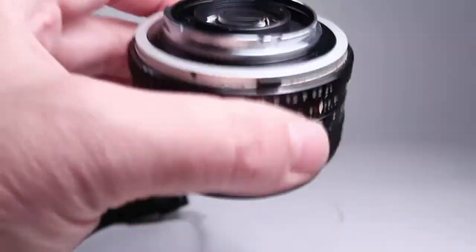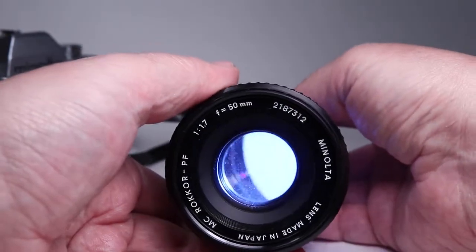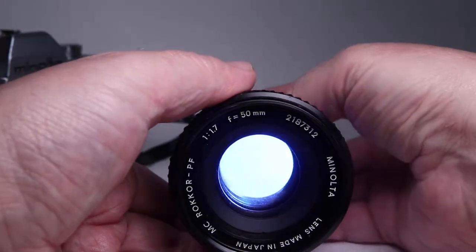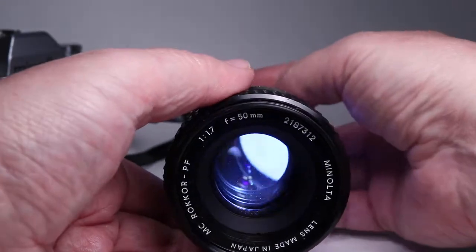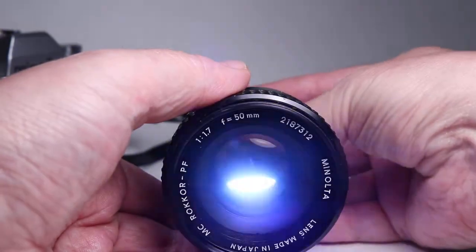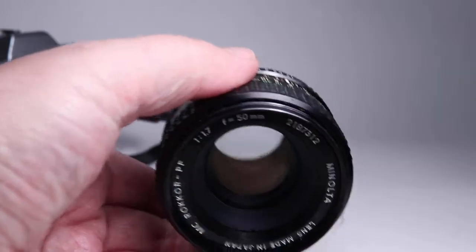Let's open it wide up and shine a flashlight in from the back — there's a bright LED flashlight. I do see some internal dust and I would say there's some light haze in there too. It's not real bad, but I see some things lighting up there, and I'm trying to get the flashlight to scan across there so that you can see what I'm seeing. So I would say there's a little bit of light haze in there.